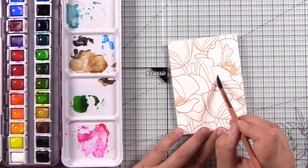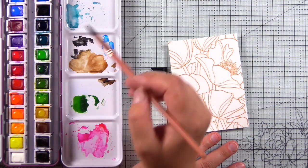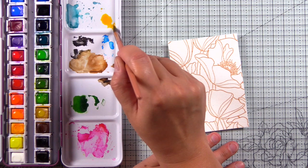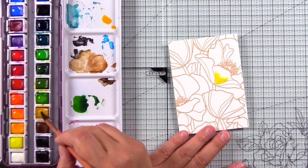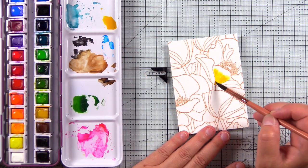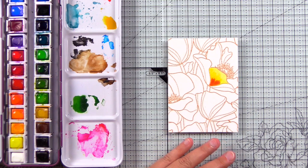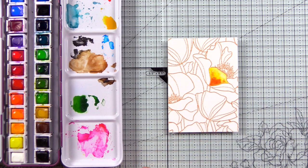I have the Altenew Artist 24 pan watercolor set and I used a pipette of water to rehydrate the pans. I'm going to create some yellow poppies with some pinks in there. I'm just using a selection of yellows mixing them together and doing a wet-on-wet technique — wetting the petal first with water then dropping in the pigments. I wanted to warm up the yellow a little bit and then I'll drop in some pink, which I believe is Tea Party. For some flowers I started with the pink first and then dropped in the yellow.